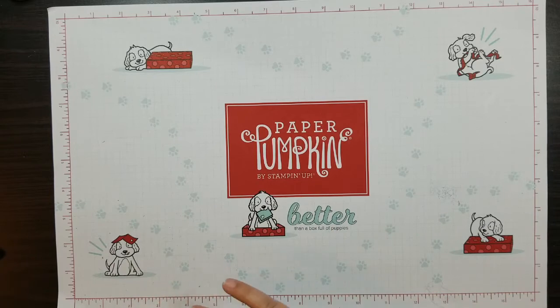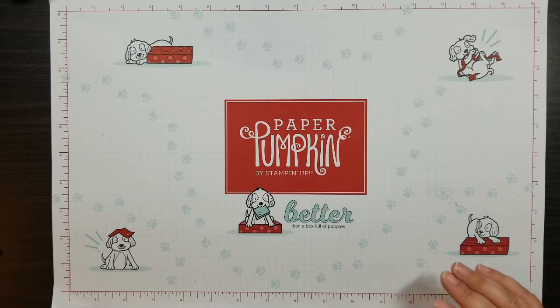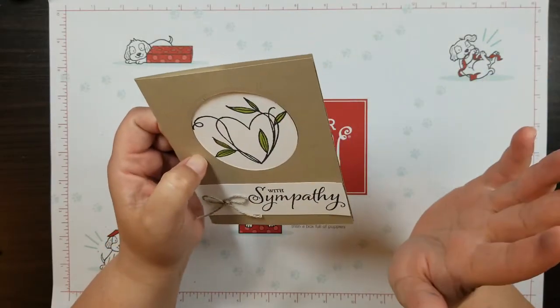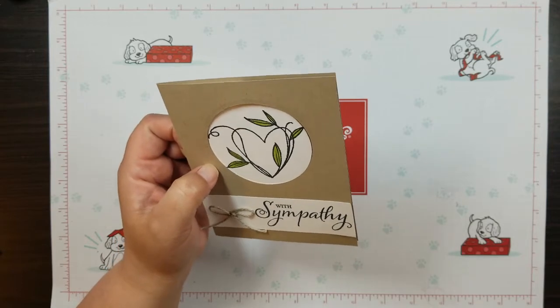Hi everyone, and welcome back to Ms. Crafts a Lot's Lair. I am Barbie. I'm an independent Stampin' Up Demonstrator in Beloit, Wisconsin, and today I'm here to show you this Funfold card. And hey, it's Funfold Friday — we have made it through another week!